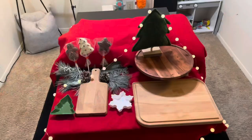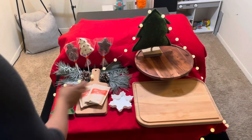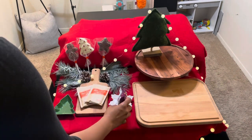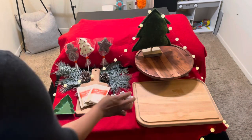Now that the cookies are in the oven, I'm going to set out all of the items that don't need to be baked, which include the hot chocolate station. I'm going to put some chocolate chips in this little snowflake bowl and then put some marshmallows in the little Christmas tree bowl.